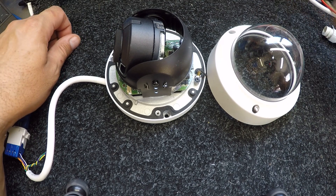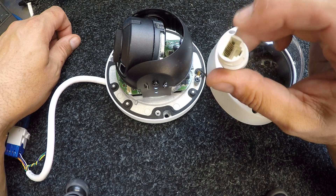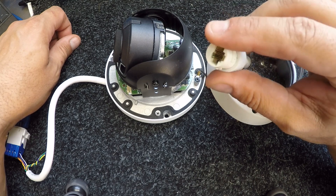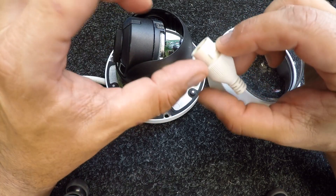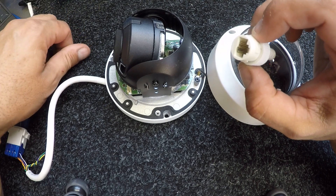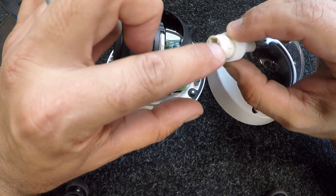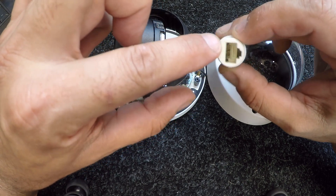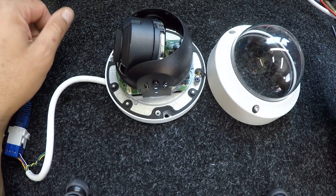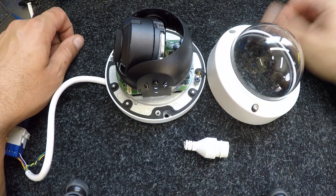I went out, pulled the camera down, and found this connector. What I also didn't find was a proper installation of the weatherproof plug that Hikvision cameras come with. They do come with a two or three piece gland that goes onto your RJ45 cable to create a connection that is, for all intents and purposes, weatherproof. That hadn't been installed correctly, the water got in, and hence we're in this position now.